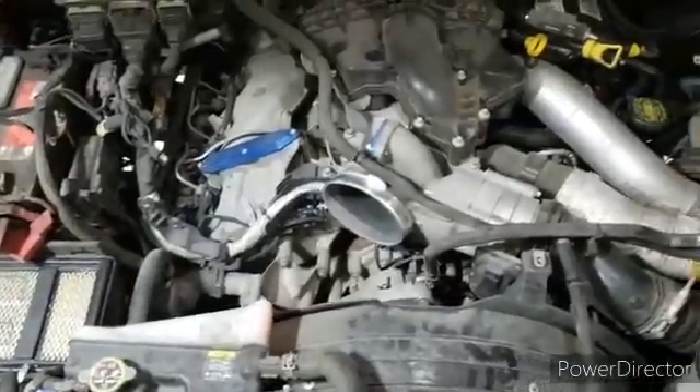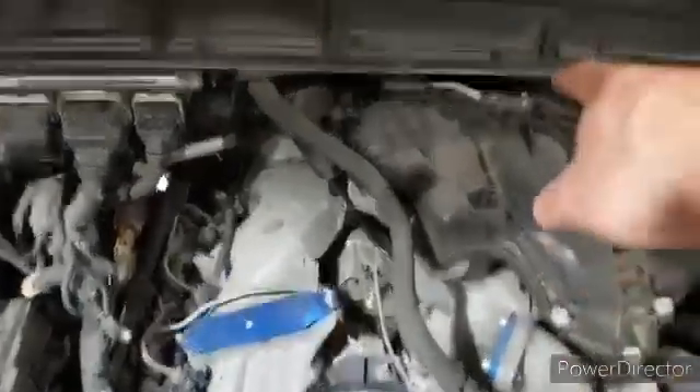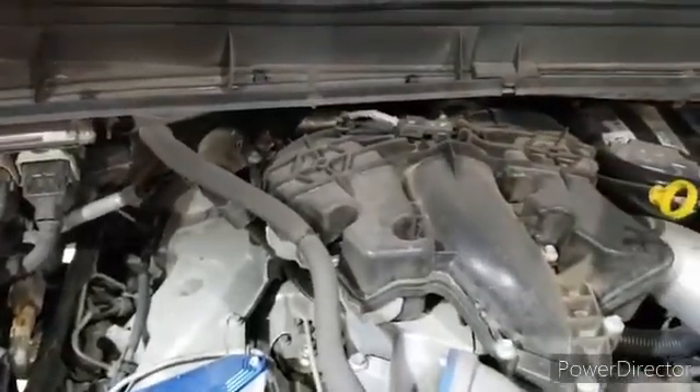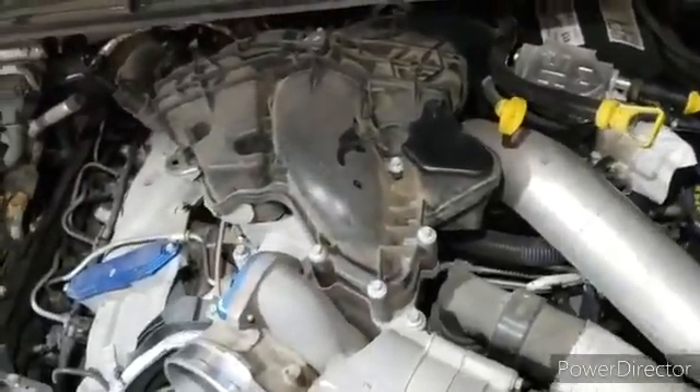Now that we've got the air lid and intake piping out of the way, the next thing we want to do is disconnect this vacuum line here and that harness back on top of the intake manifold. We'll get that stuff disconnected and moved out of the way.